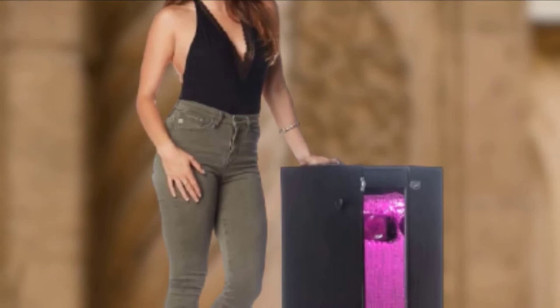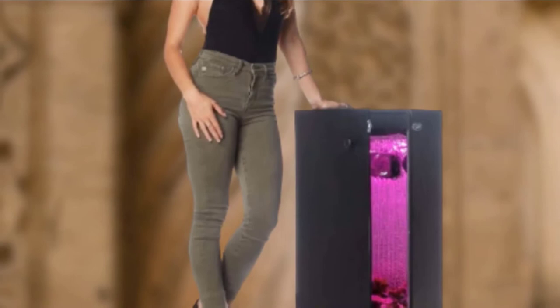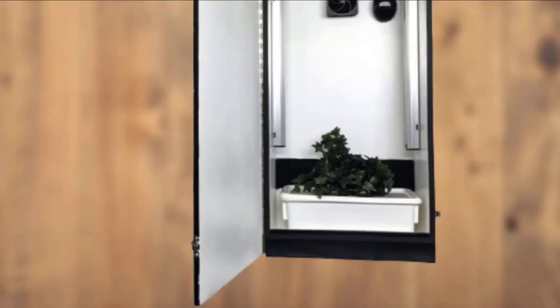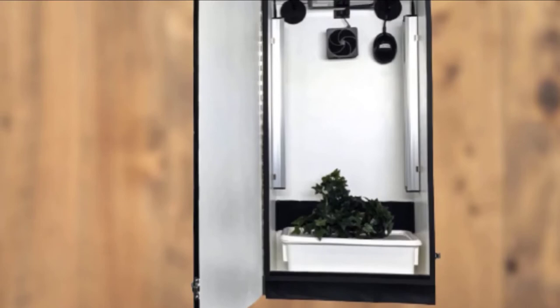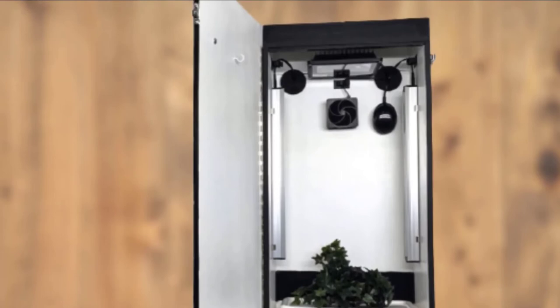This Marijuana grow box is odor-controlled and even comes with unlimited technical support via email or phone. This is a really handy feature to have when you're just getting started, because you may run into common issues that can easily be troubleshot by experienced growers and manufacturers. This is a truly revolutionary grow box model. It was designed after an impressive 6 months of testing by Cash Crop, and the plants that were produced were of a much higher quality than any they had ever seen before. This grow box has full-spectrum LED grow lighting and is handmade out of high-quality wood.